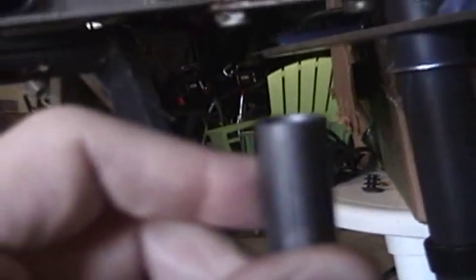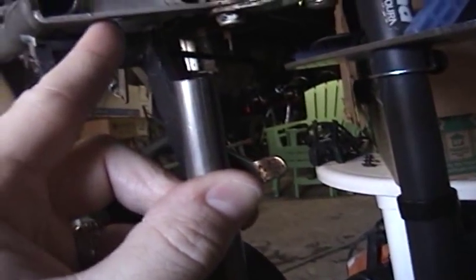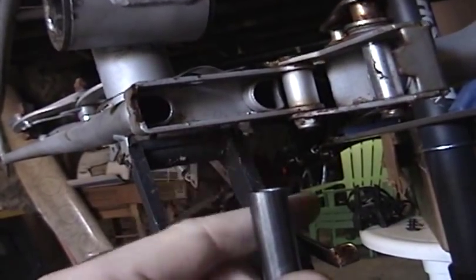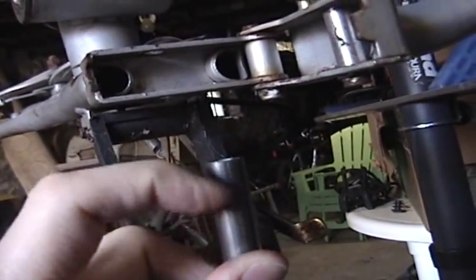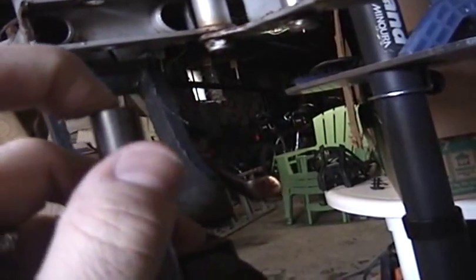My theory is that once this is in, it should compensate for the out-of-roundness of the holes here in the frame. And because the whole tube here will encase the hinge pin, it really shouldn't go bad again. So that's the theory I'm working with.